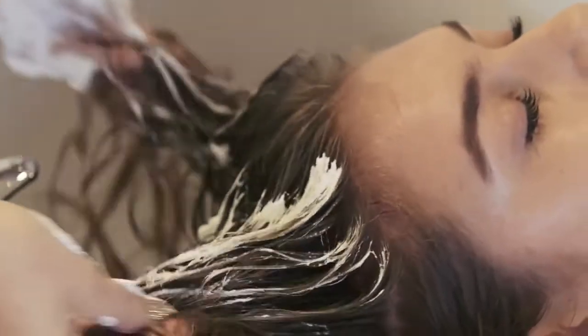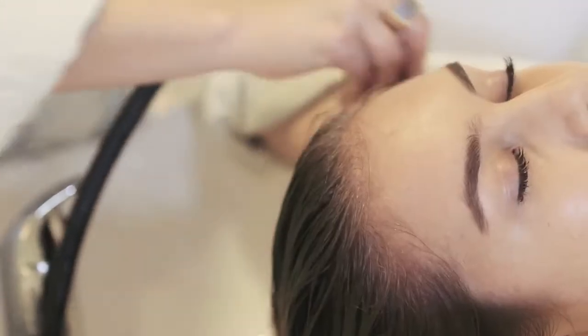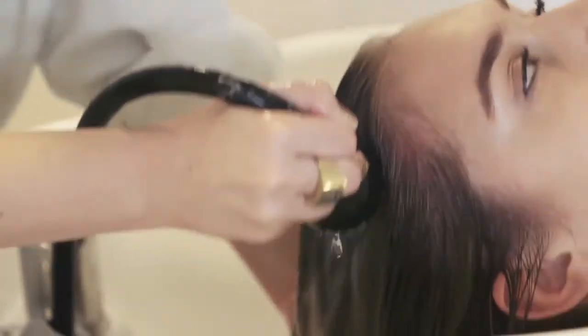We're using a small amount of Analog — obviously the amounts vary from head to head. You can see the rich lather starting to work. Just finishing off the rinse and bringing her back to the chair.